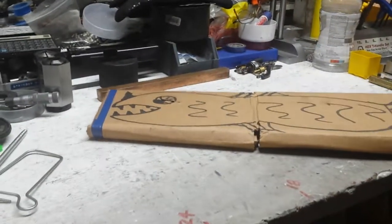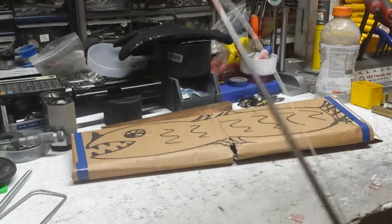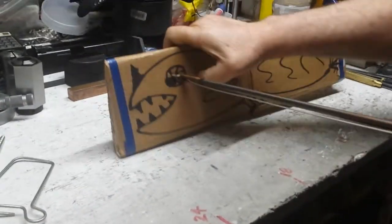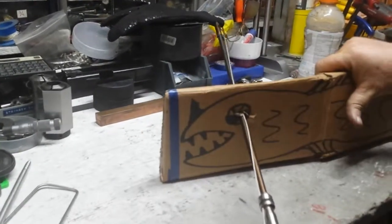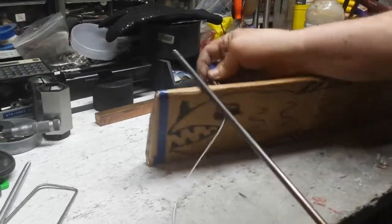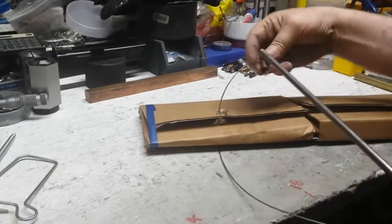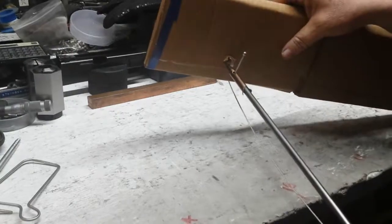So if you take your slip tip — this one has a cable on it — and you shoot your fish, you pull it back and the tip comes off this side. Then your fish is on there but you can't get the fish off. One of the things you can do is come around with your cable and use the stem of your tip to push it back through.